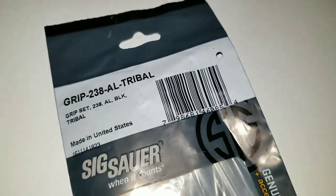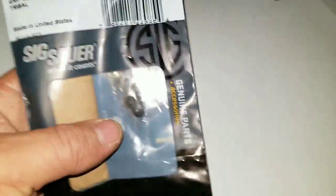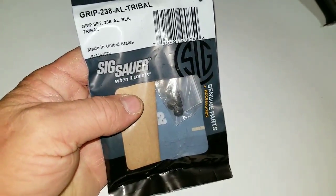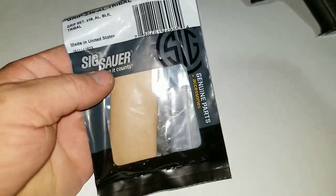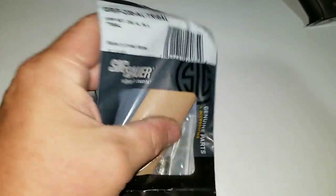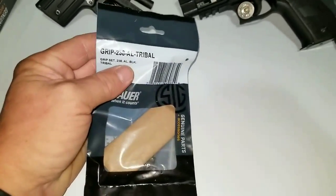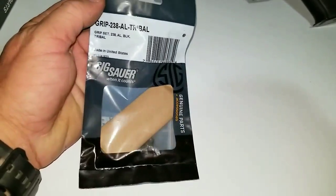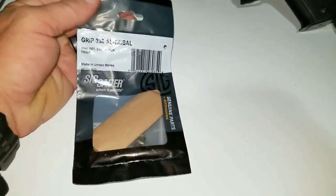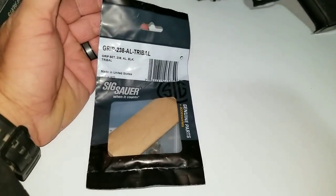I got the tribal grips for the P-238. These were originally $61 — they're all wrapped up — aluminum grips with a tribal design. I'm no Indian or anything, but the tribal design is kind of cool. For $8.99, how do you turn that down when you've got a pistol you can switch grips on?